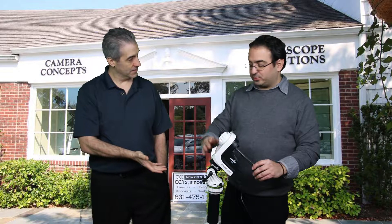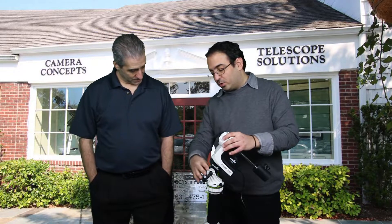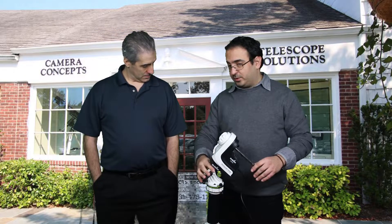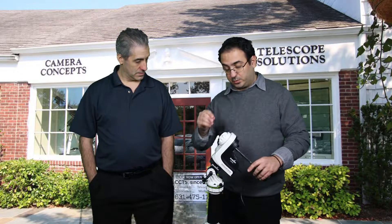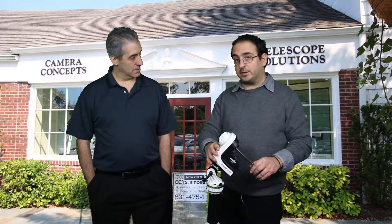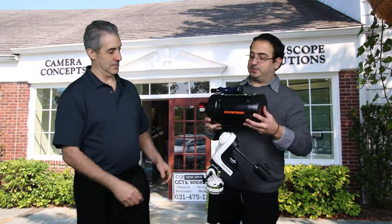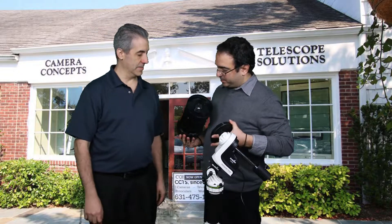You buy the AZ-GTi, which comes with the pier and tripod, but you'd normally have to buy the equatorial wedge and counterweight separately — those belong to the Star Adventurer line. We put it all together for you and do the necessary modifications for it to work correctly, because it's not as easy as you might think. We sell it as a ready-to-go package. We just have a scope here to demonstrate — a very nice C5 spotting scope — just put your camera on it.